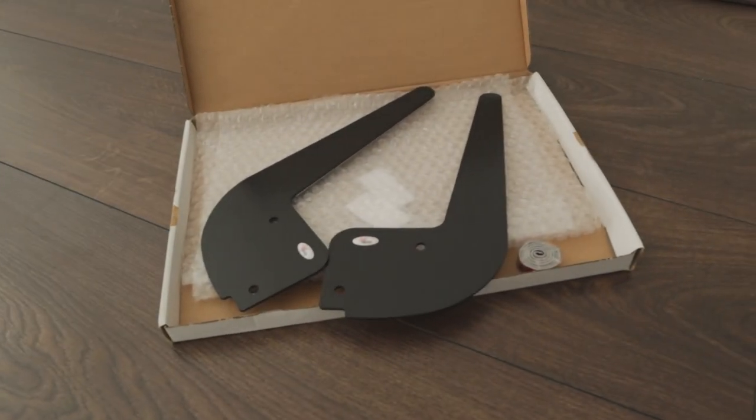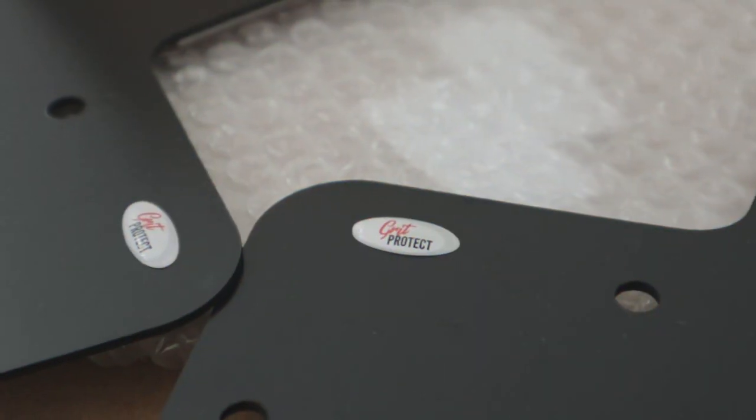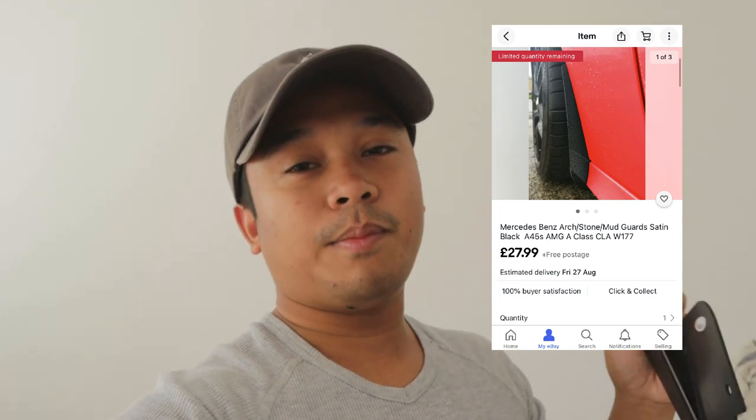Without further ado, here is the package. So that is what the mudguard looks like - there's not really much to it, it's just basically two plastic bits with holes in. One side is smooth, the other side is not, and it's got some 3M tape just to hold it in place as well. I got these from eBay, they were about 27 quid - I'll pop the link right here - 27 quid plus shipping, and they arrived quite quick. It fit through the post box so I didn't even need to wait for it. 27 pounds, pretty good price.